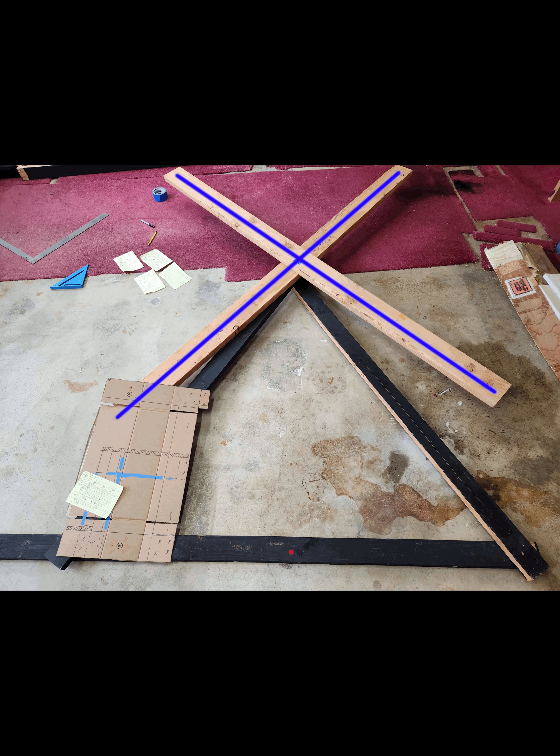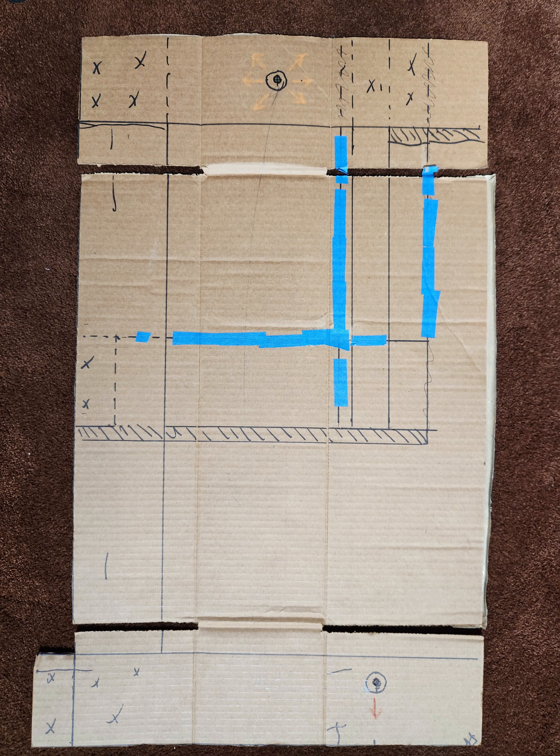I used an equilateral triangle with six-foot edges, which gave a top point of about five feet from the ground. I placed the cross beams on top of that on the ground just to figure out how much they would go up and down.